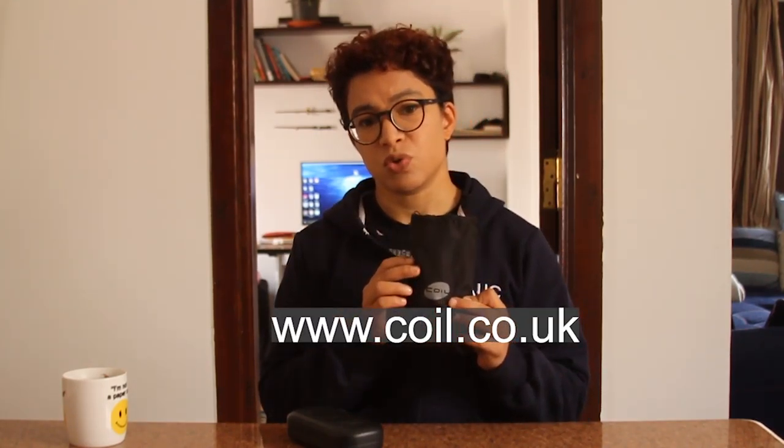I just decided to make a cup of coffee and reshoot this entire video because I sounded so sleepy. Hello everyone, I'm Maha and this is Legally Blind. I'm going to do something a little bit different today, which is I'm going to review a visual aid. Specifically, I'm going to review handheld illuminated magnifiers from a company called Coil, which is a UK company.